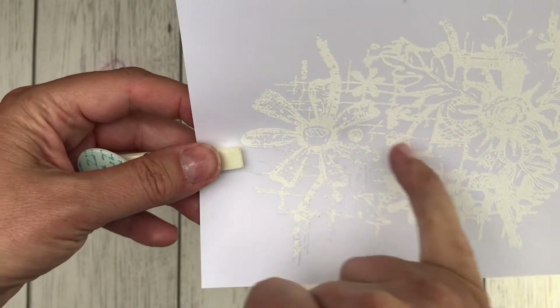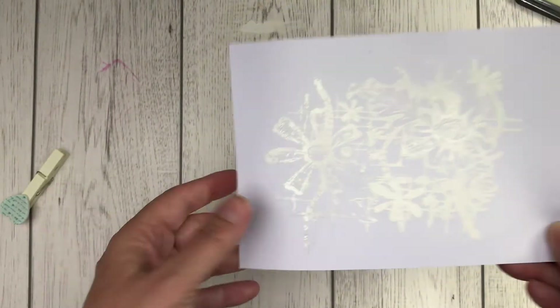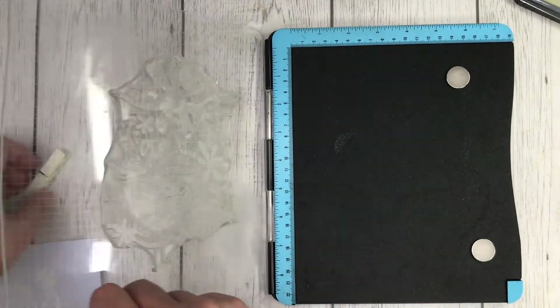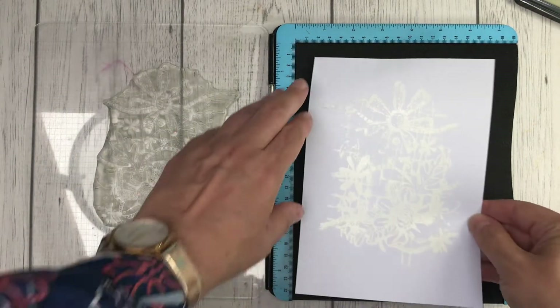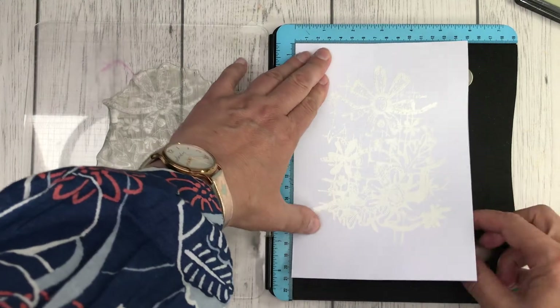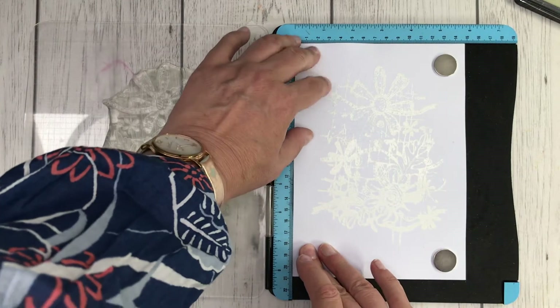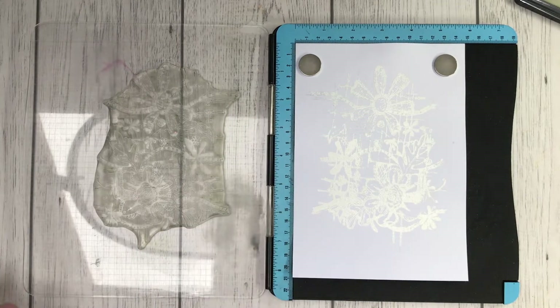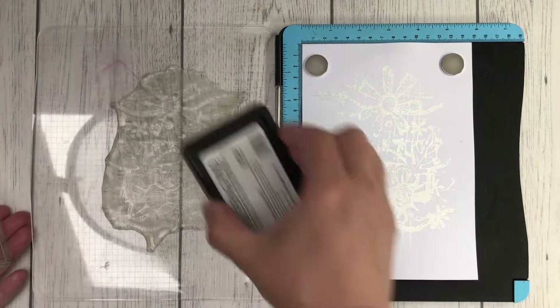I'd like to show you something here that I've only learnt with experience — that you can save something when it hasn't completely covered the whole area. This is another reason why I'm going to use the stamping platform, because there's a small area that was missed, which is easily done when you've got a stamp as big as this. Making sure the paper is going straight into that corner, and even though I have heat embossed this piece of paper, I can go back in again with the embossing ink.